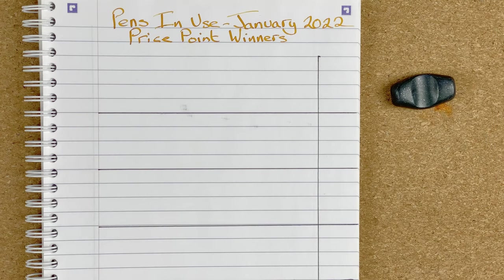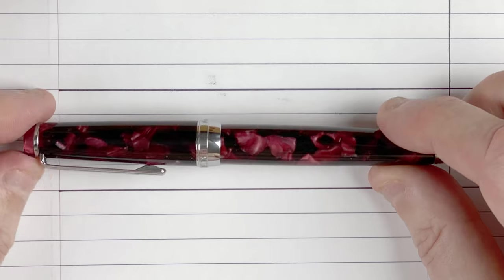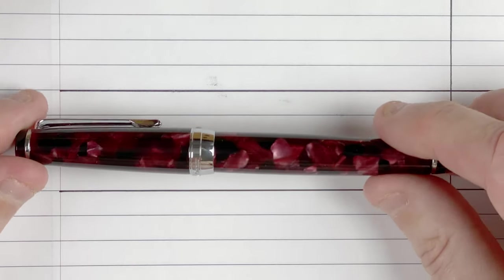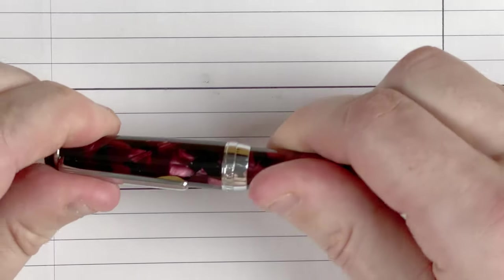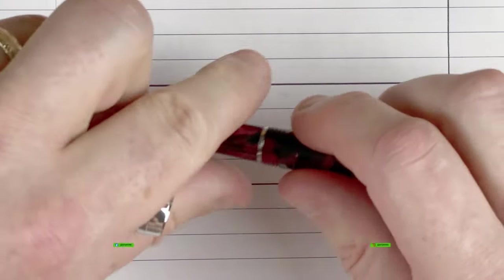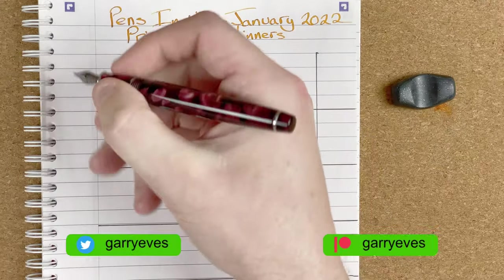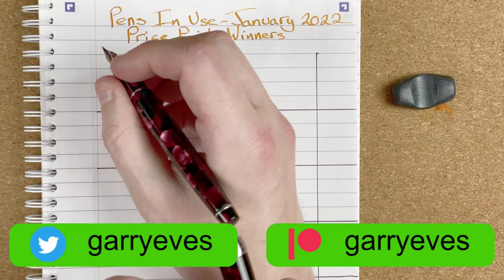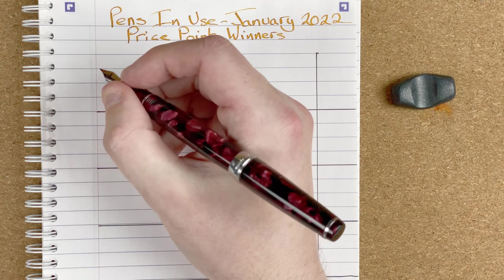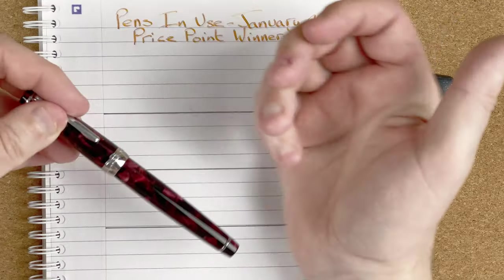So here we are down on the mat. The first pen for January 2022 is in the under $20 category, and it's this — the D-like New Moon 2. I love the colouring of this pen; it's so unique. Just look at that as I slowly turn it around. This pen has a fine nib — fairly small, maybe number five size — and it is a cartridge converter. It's a fairly small pen, one I have to use posted, but it's fairly comfortable to write with. I enjoy using this pen.